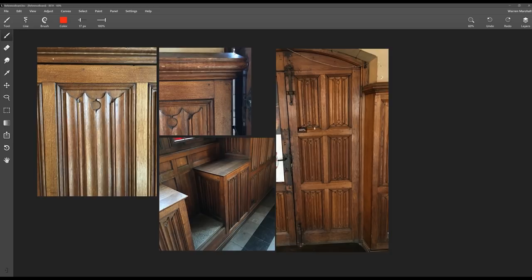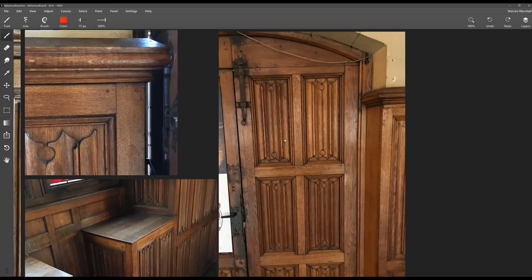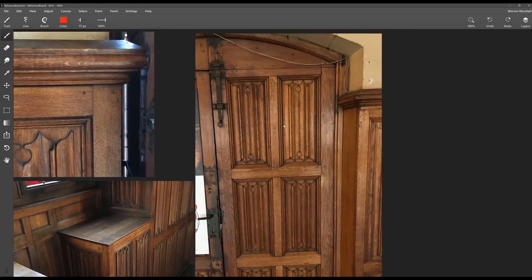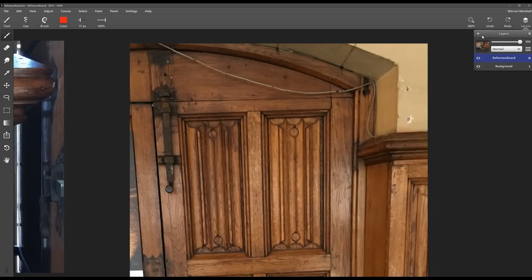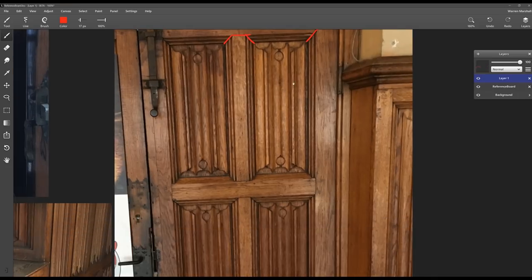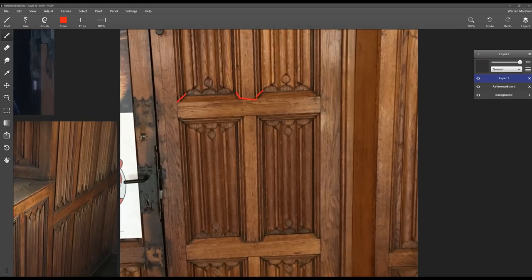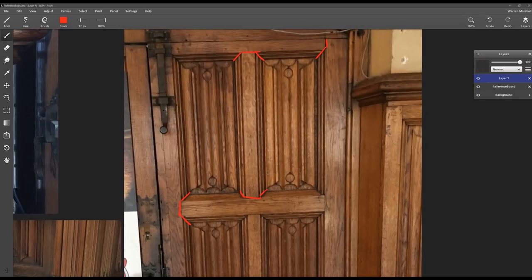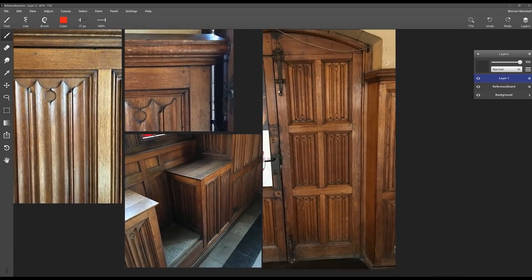This photo addresses my pet issue with some art: it actually shows the construction lines — the separation areas — because that's what it actually is, that's how it was built. When you build this in a computer, there's a temptation to make everything look like it was carved out of one piece of wood, and I really don't think that's the best way to create a believable world.